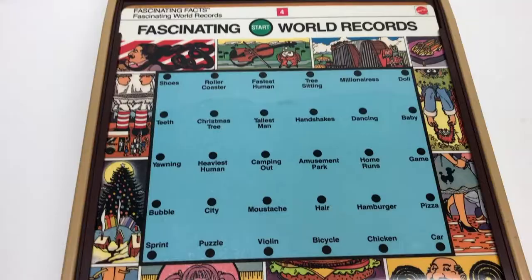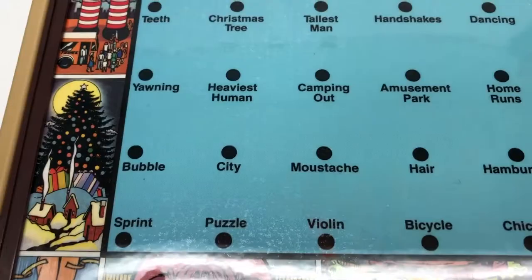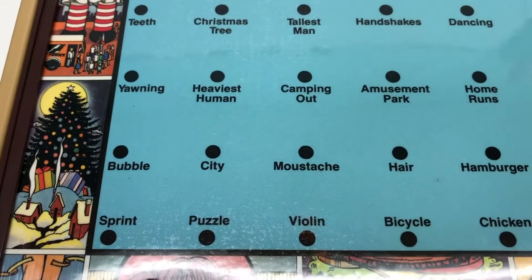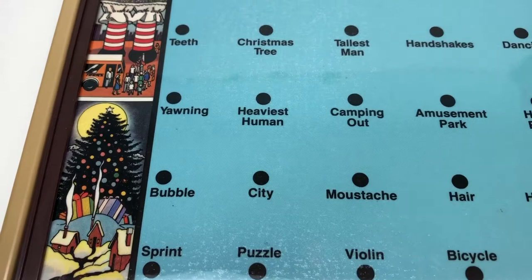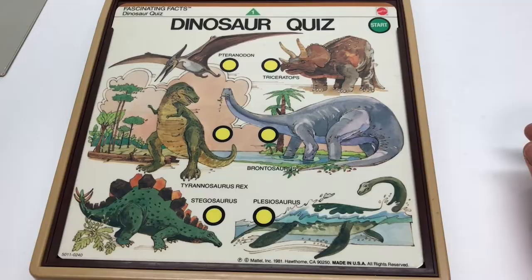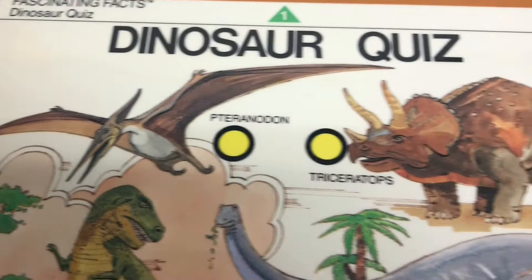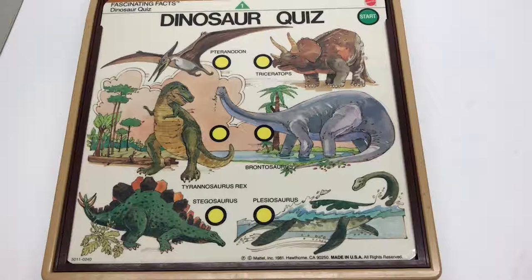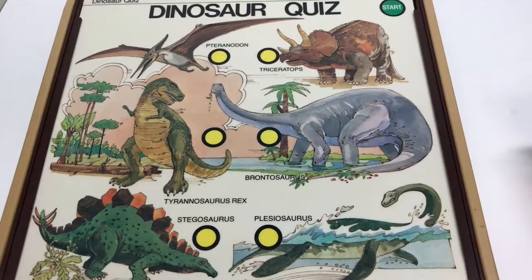'To hear some incredible and astonishing world records, press each button and listen.' The longest mustache was 102 inches long. The longest Monopoly game took over 1,000 hours. A girl once yawned for five weeks. Then the dinosaur quiz: 'It would be the ancestor of today's rhinoceros.' 'Absolutely correct.' When they confirm right or wrong, the feedback is generic because there's only so much they could put on the records.